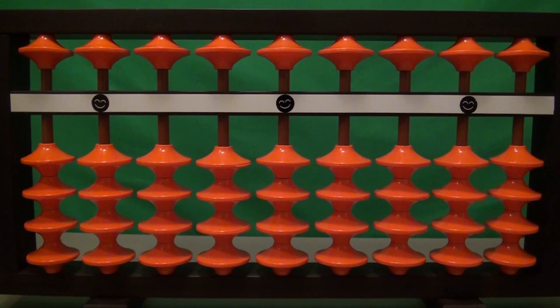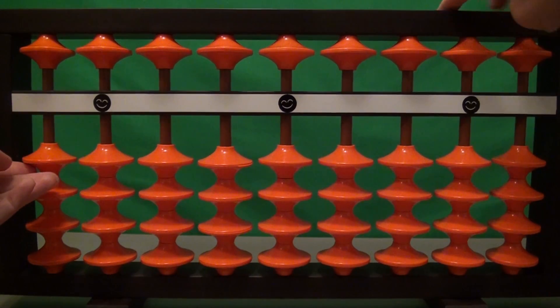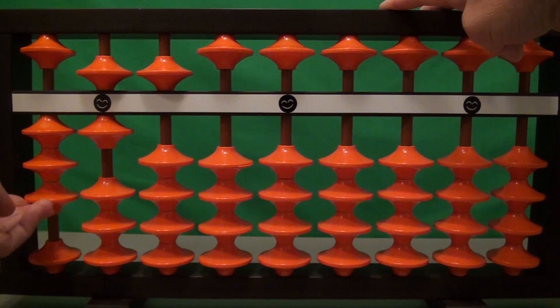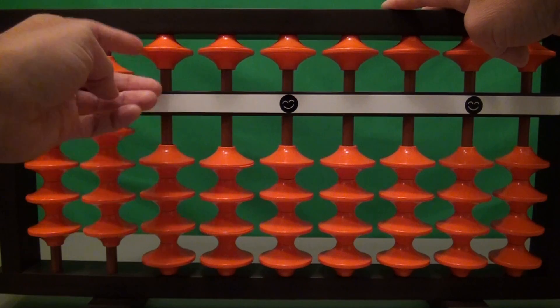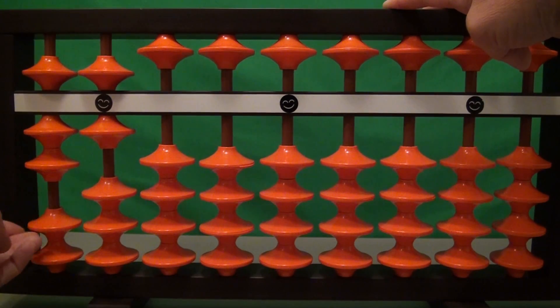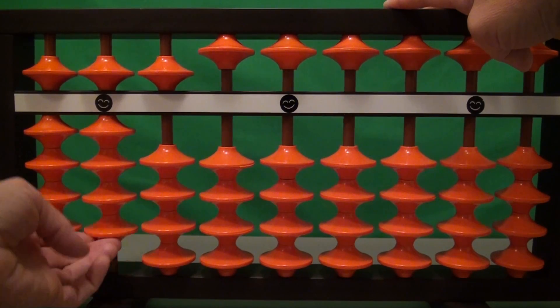To demonstrate this, on the left hand side I'm going to use my left hand so you have a better view of what's going on, but of course when you practice this you should use all your bead manipulations with your right hand. I'm just doing this for clarity. So we start: 165, 165, 165, 165, 165, 165.